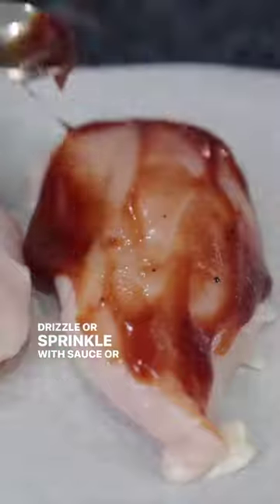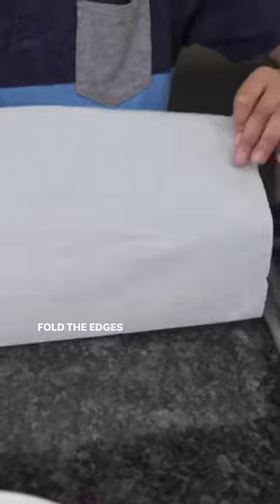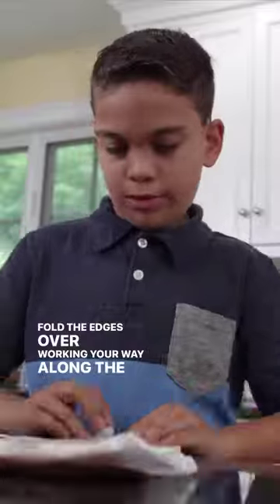Drizzle or sprinkle with sauce or seasoning, flipping the chicken to get some on both sides. Fold the edges over, working your way along the sides until the packet is completely sealed.